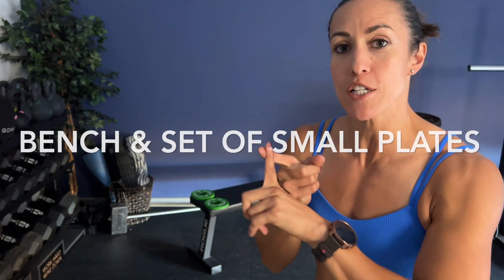All you're going to need today is a bench and a set of light plates — that could be two and a half or fives. We can even leave that out if need be, depending on where you're at fitness-wise or exercise-wise. Let's get started.